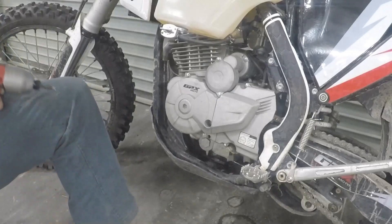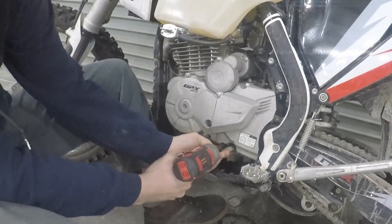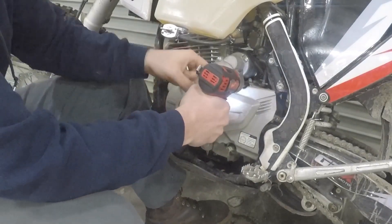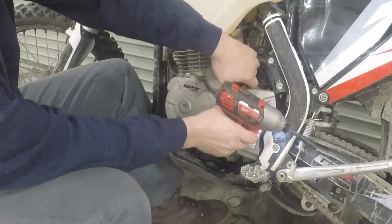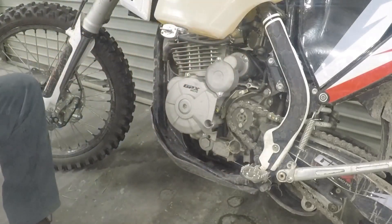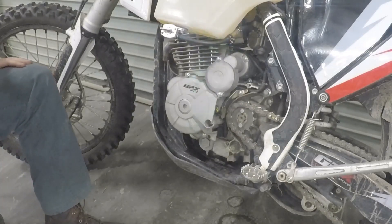Now we can switch over from that 10 mil — we're going to go to an 8 mil. There's one bolt down here and one bolt up here, and that's going to pop off this cover. Put your bolts where they go and just throw that to the side.